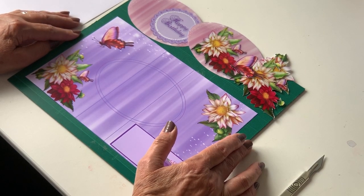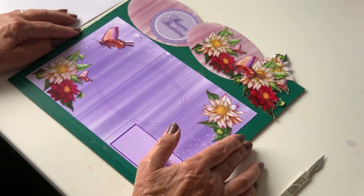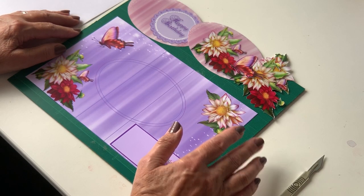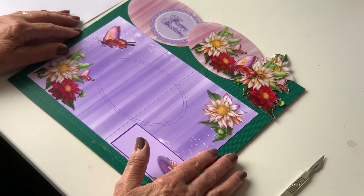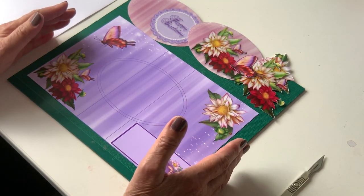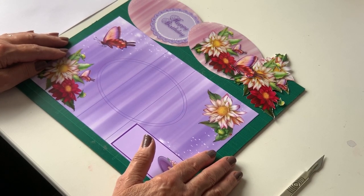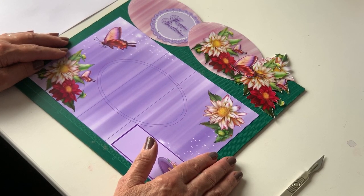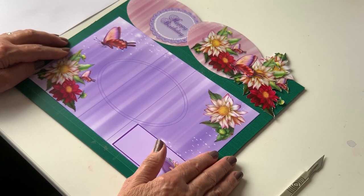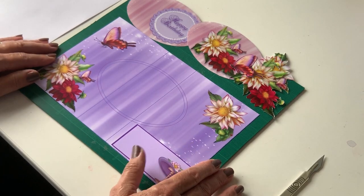Hello again, it's Helen Howe Designs from Craft Street Print. Today I'm demonstrating my very easy swing card. I like to make things easy, and after looking at a few swing card templates I came up with this. So let's get going.